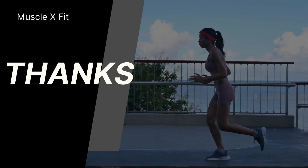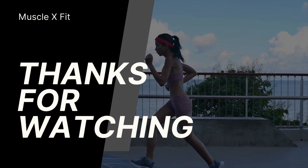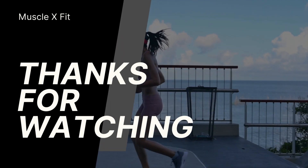Great work, warriors. You have conquered the intense shoulder workout. Now it's time to cool down, stretch those muscles, promoting flexibility and preventing any injury.